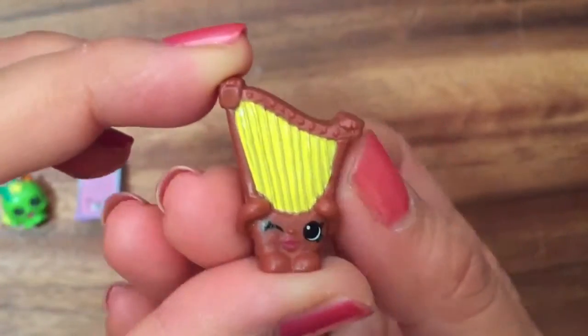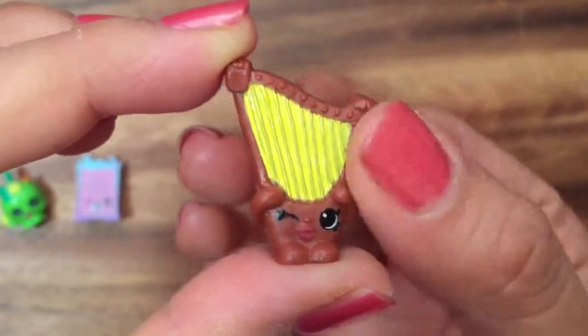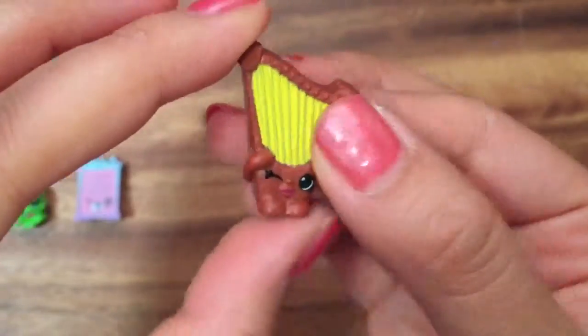Hilary Harp, and this is new in the music section. She's also common. You guys play musical instruments?